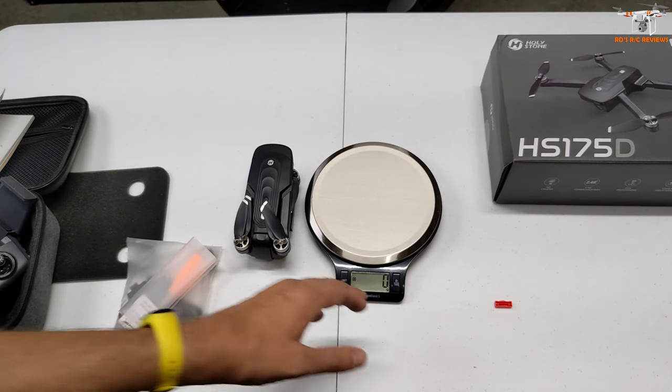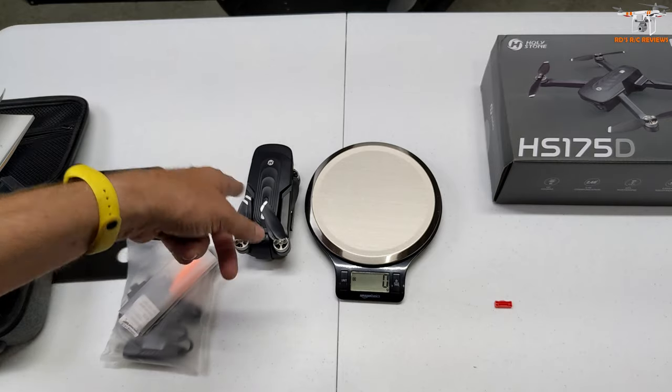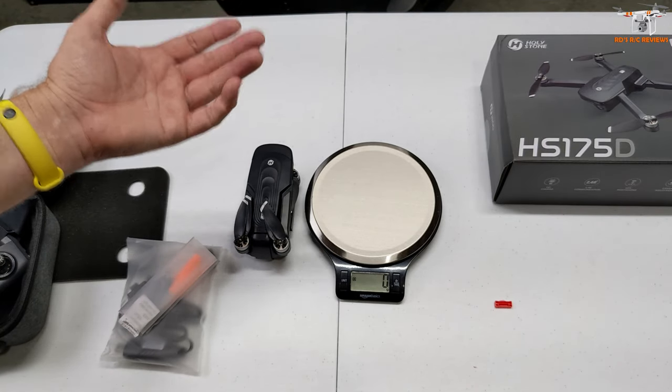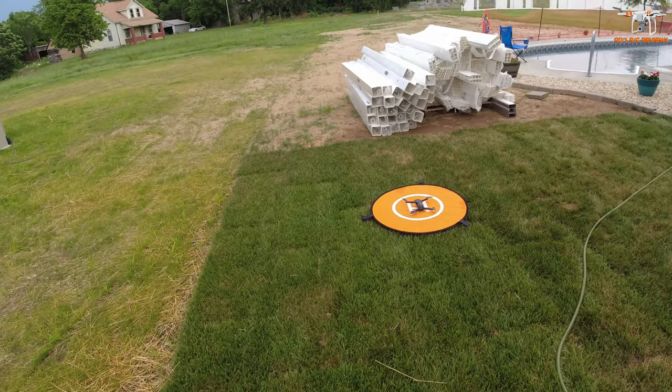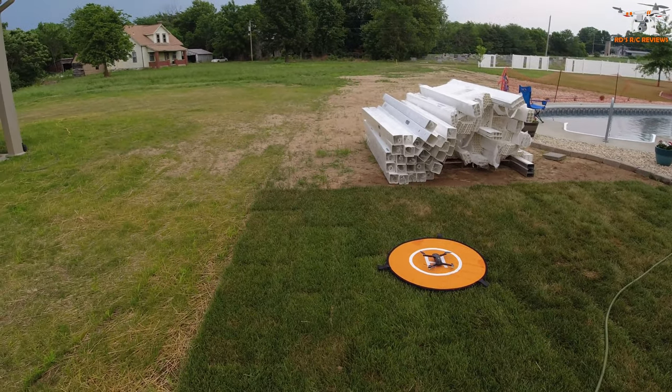Alright, I think that wraps up the table review. We've already got about 12 minutes in, so let's go ahead and get outside for the flight review and see how this flies and how the camera works. Let's take the HS-175D up for the test flight now.